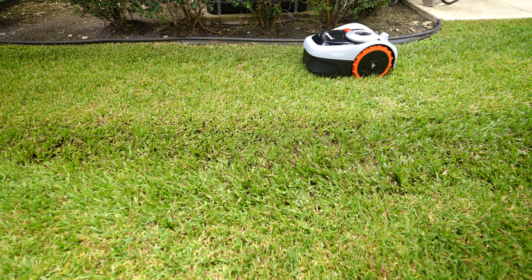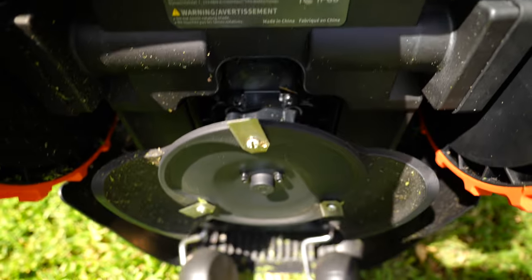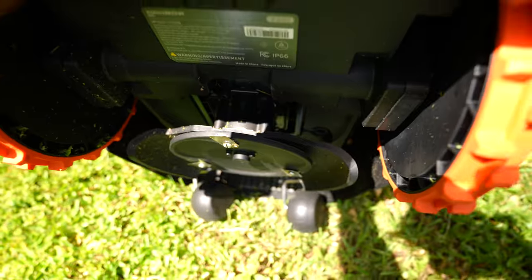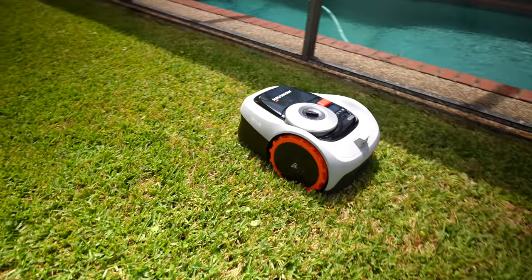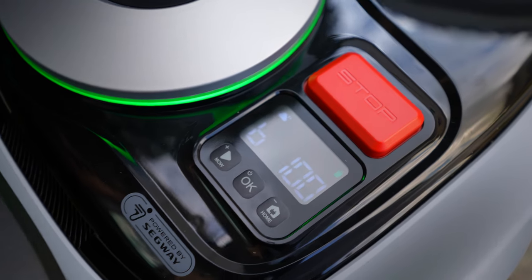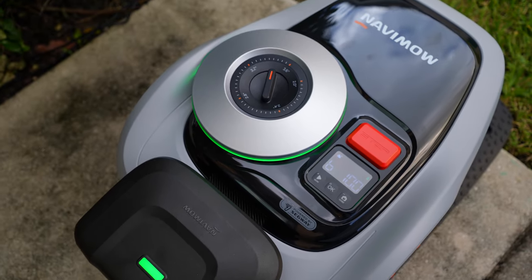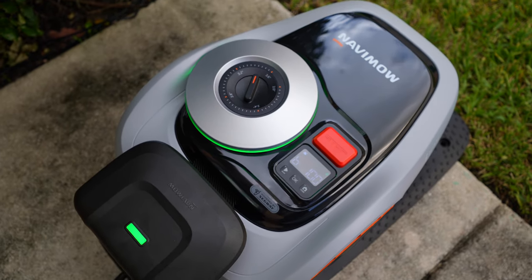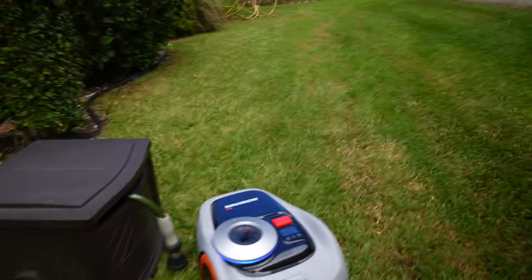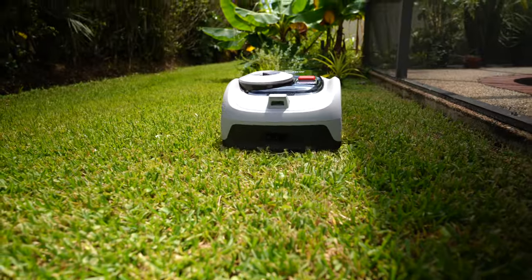Anytime, anywhere, mow it your way — less sweat for you. Considering the size and the amount of tech on here, this is absolutely impressive. What has technology become? You've got AI cutting the grass for us. This has full connectivity — 4G, Wi-Fi, Bluetooth — and full obstacle avoidance with cameras, so it's not going to bump into anything. It's going to go around it.